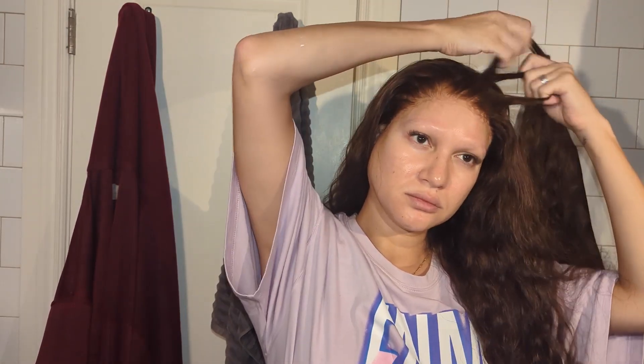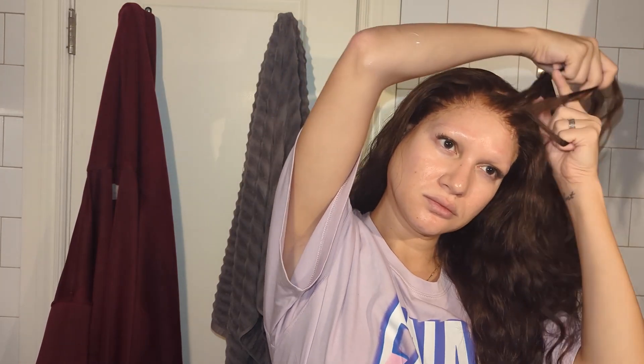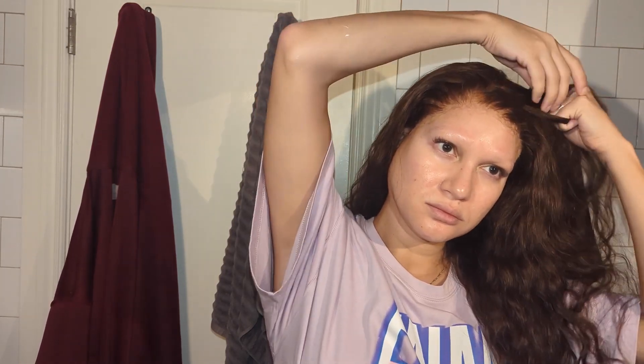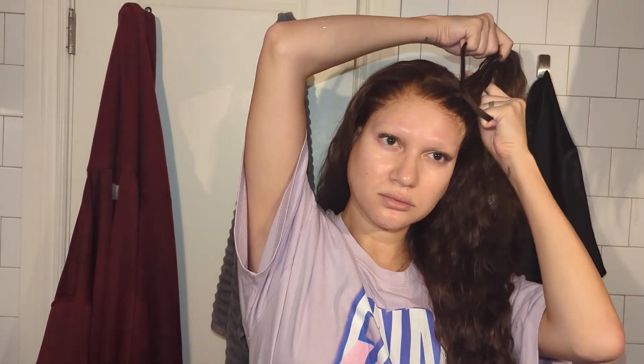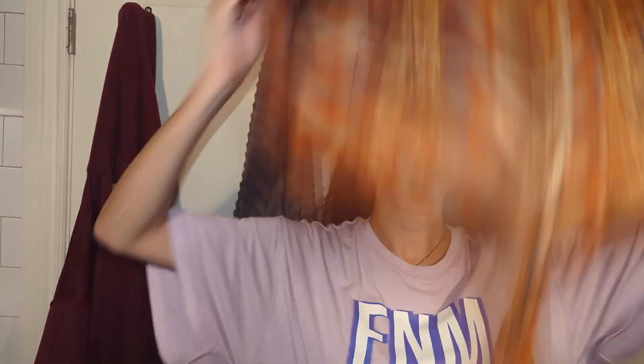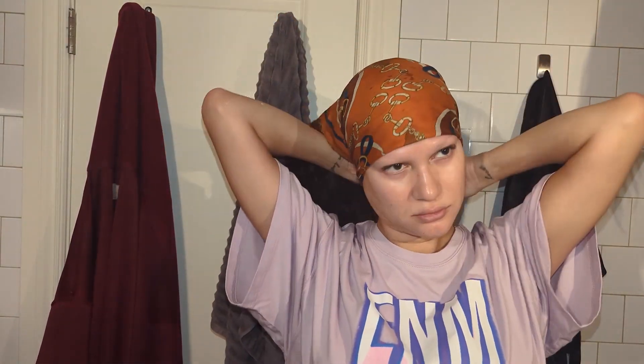Sometimes I braid my hair before bed if I have a curly textured unit, but that's if I have time and if I want to wear my hair a little more natural the next day and not wet. There are a couple different ways you can wrap your hair before bed. One of them is using a silk scarf, and then I like to add an elastic band on top of the silk scarf just to add a little extra pressure for the install.